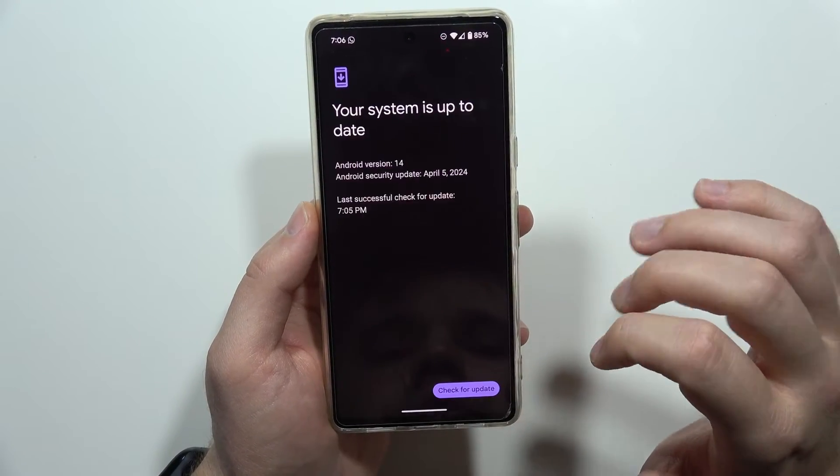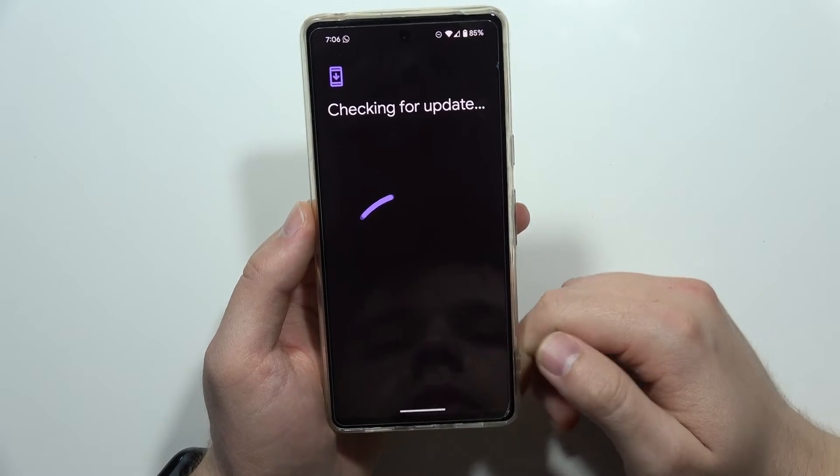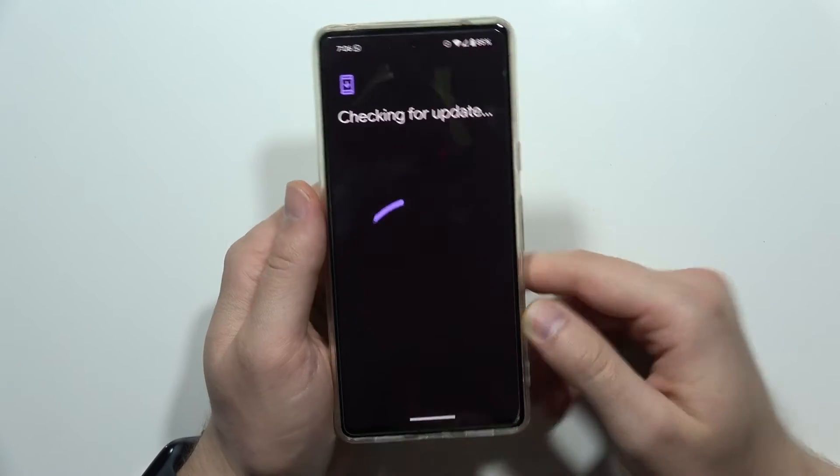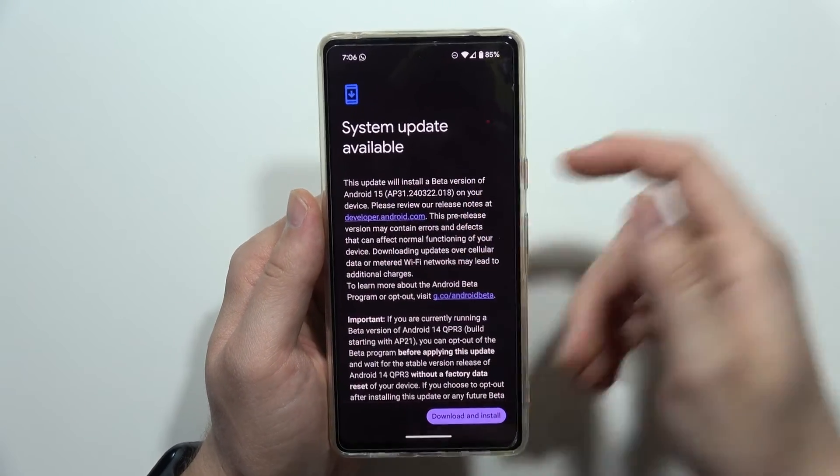Now navigate into Settings, go into System Update, and click to check for update.